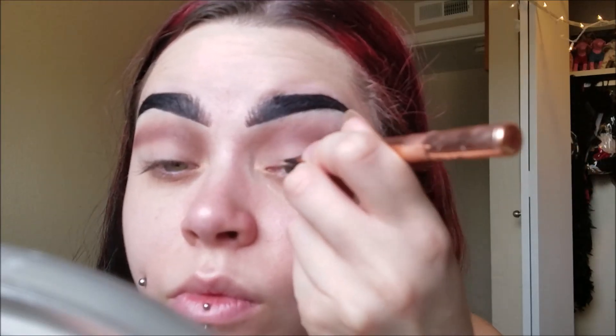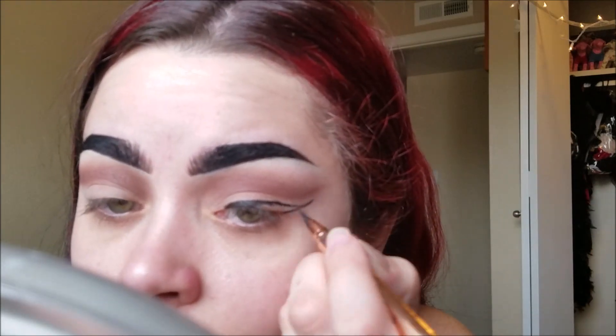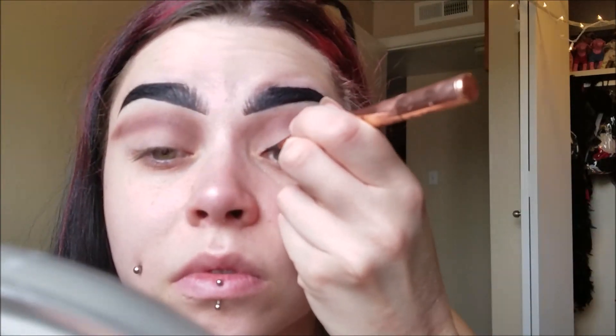Now I'm just basically putting the shape of the eyeliner that I want. I'm not really doing my cat eye perfect right now, I'm just kind of creating the shape so we can lay down the glitter around it. If you put glitter down first and then do your cat eye, it's really hard to go over the glitter. So I suggest doing the cat eye first and then putting your glitter in the areas you want around the eyeliner.